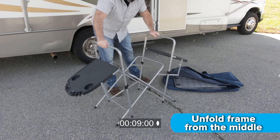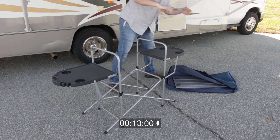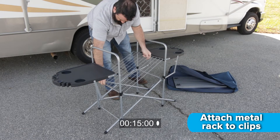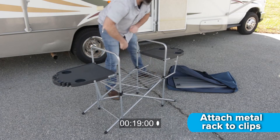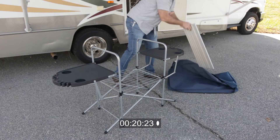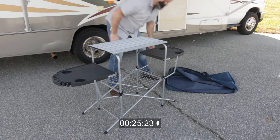Simply unfold the frame from the middle, allowing the legs to fully extend. Then attach the metal rack to the clips in the middle section of the frame. Finally, secure the aluminum tabletop to the top of the frame. And that's it.